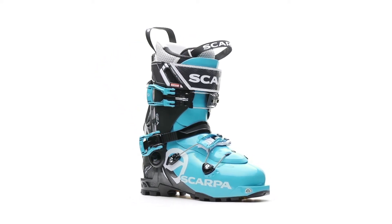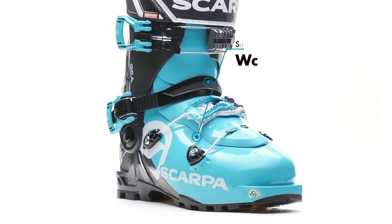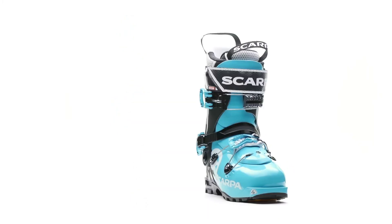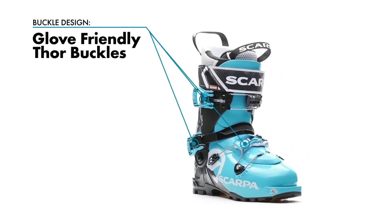The wave closure system is self-equalizing and evenly distributes pressure across the lower foot, while the over-ankle HRS strap locks the heel into place for skinning and skiing. This boot closure system delivers a precise fit and ample support in a lightweight three-buckle design.